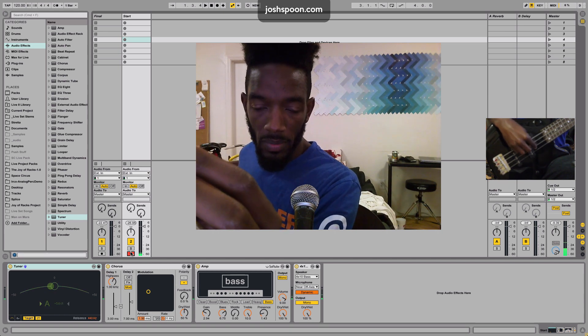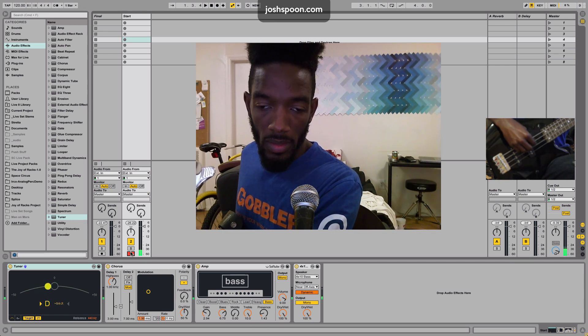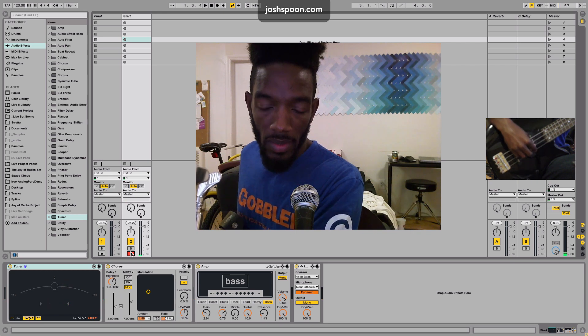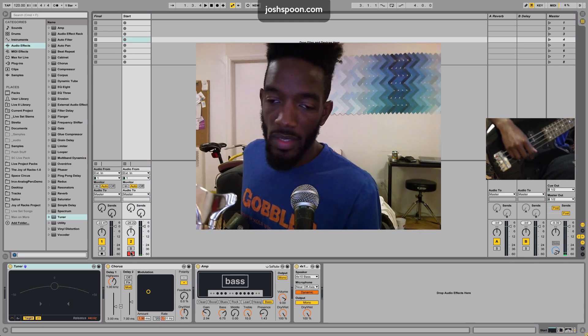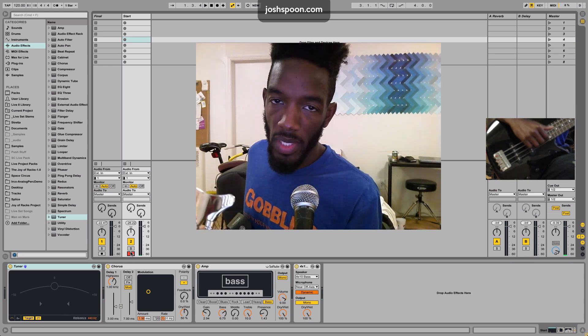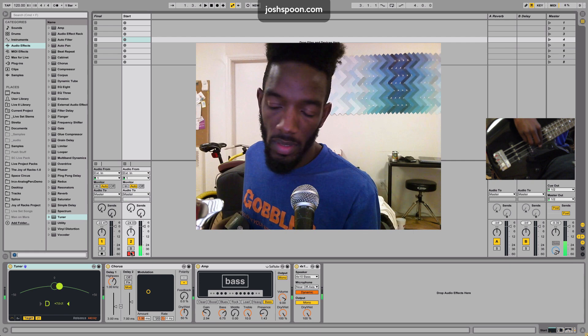You just bring it up to where the circle comes up and it's green. It doesn't have to be completely perfect, not unless that's your thing. Just turn the tuning peg up or down depending on where it needs to be. If you don't know what to tune to, you can look up standard guitar tuning or standard bass tuning — E, A, D, and G.